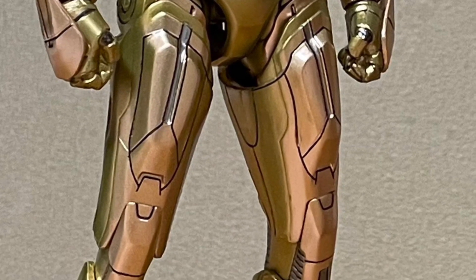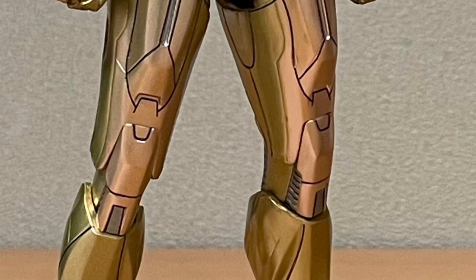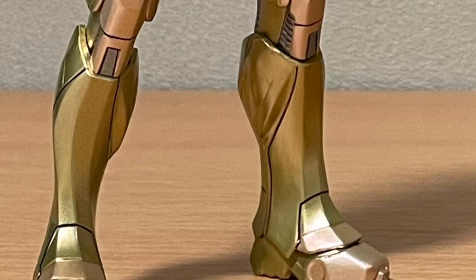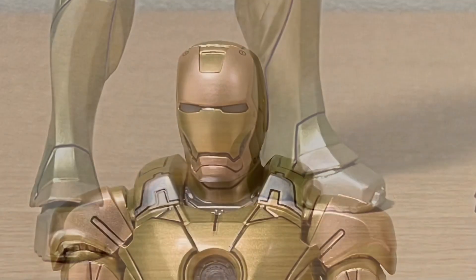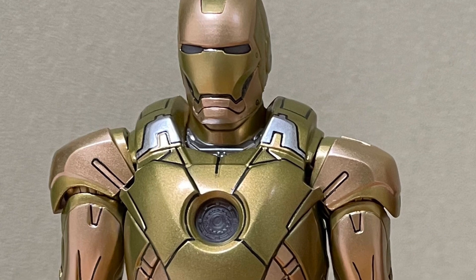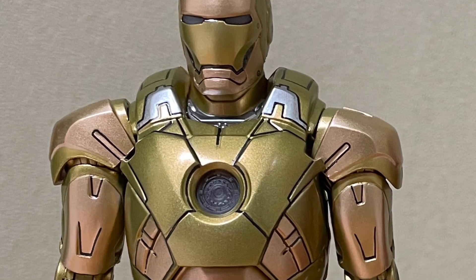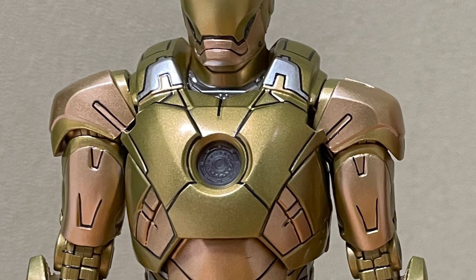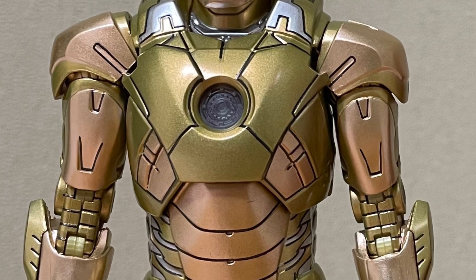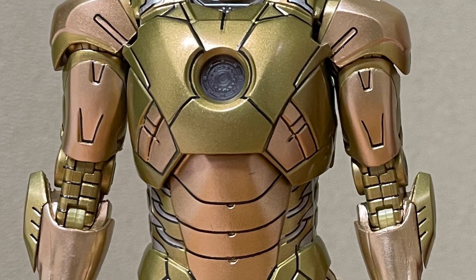I've said this before — I really like ZD Toys. They do a good job with their Iron Man sculpts. This one is okay, but it's not the best, not my favorite. For me, with Iron Man, I like the various different contrasts of colors with the red and the gold and even the stealth suit. This one is okay; it's just not one of my particular favorite suits out of them all.